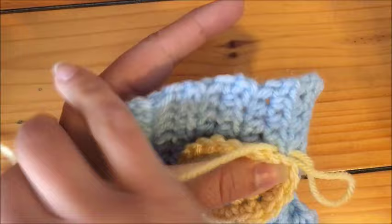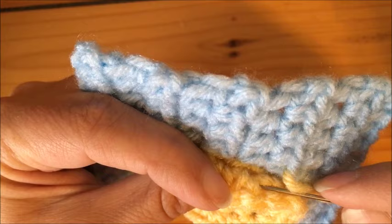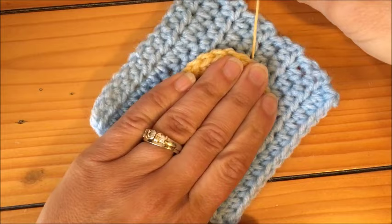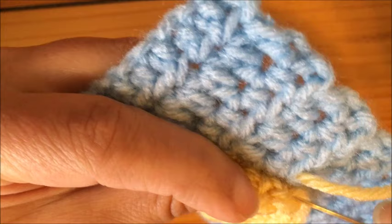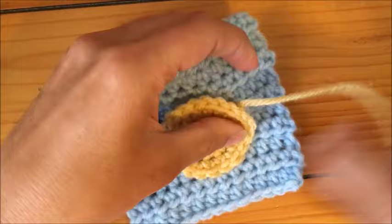Once you get this technique down you can actually work it much quicker, grabbing the two stitches from the back layer and then immediately the front stitches of your background piece and pulling it through. As I do this, I'll sit down and make sure that I've got it in the right placement, then do a couple more. Sometimes if you're turning and you can't quite get two stitches, it's okay — just grab one. You don't want to pull your piece in a direction it's not supposed to go.